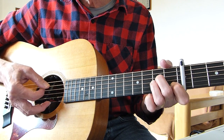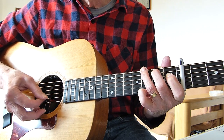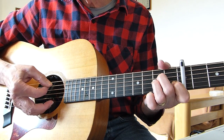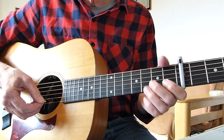So you get this picking pattern, and it starts all over again. When you're strumming, it's exactly the same chord sequence.